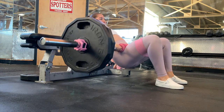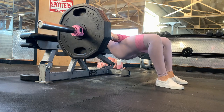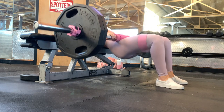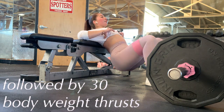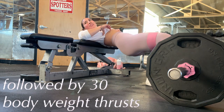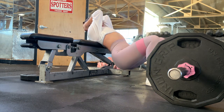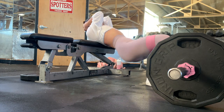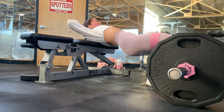With the hip thrust, also keep the weight on your heels. If you can't feel it in your glutes, try pointing your toes outward if that's how you feel it best. I follow my hip thrusts with 30 bodyweight thrusts on days when I'm barely feeling it, but this day I was feeling it. I wasn't going all the way down because I was just dead at that point.